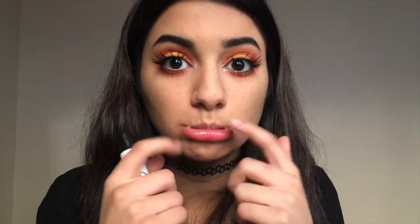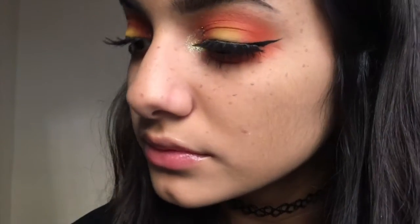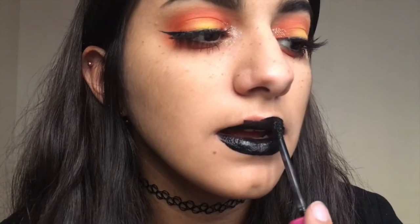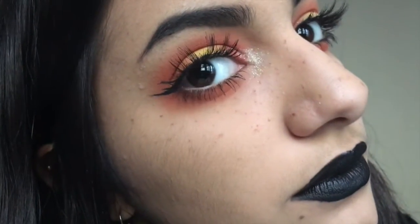Now we are moving on to the lips. I'm going to be using liquid lipstick, and I like to put lip balm underneath to keep my lips moisturized, since you know how brutal liquid lips can be. You can stop there and just have that super glossy look, but in the spirit of Halloween, black lipstick is a given — so I'm going in with Jeffree Star Cosmetics Weirdo Black Liquid Lipstick. And this is the finished look.